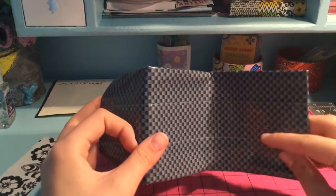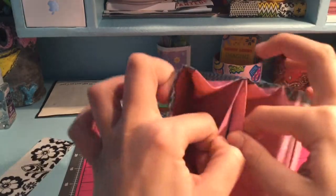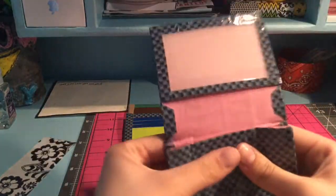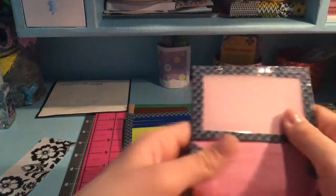The next wallet I made was this mini accordion, clear-taped on the outside with the new pink — not bubblegum pink, but the new pink. I really like the colors I used on this one, with an ID window.